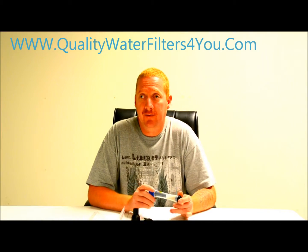Hello everyone, this is Chris from Folley Water Filters, and I'm going to tell you a little bit about the Seychelles Radiological Water Filter Straw.